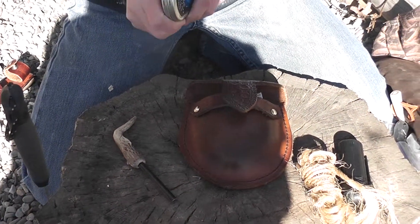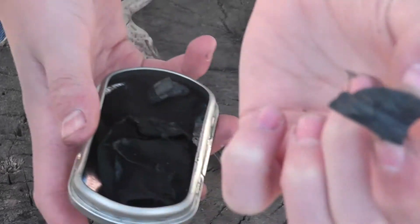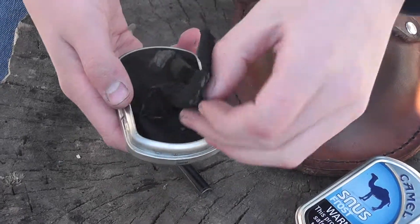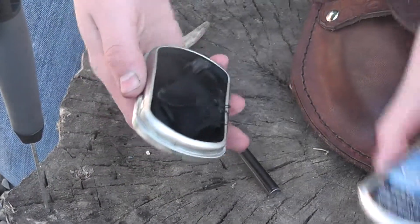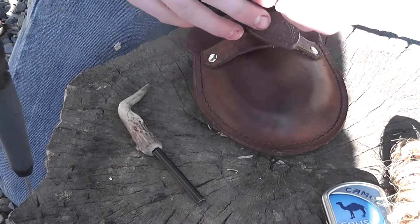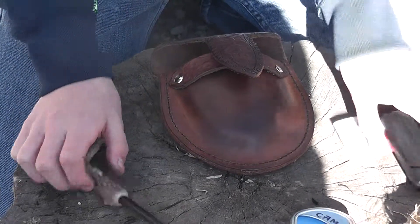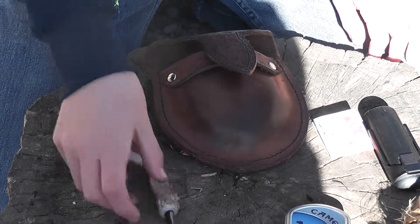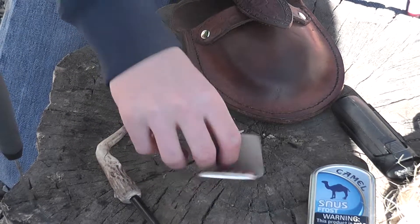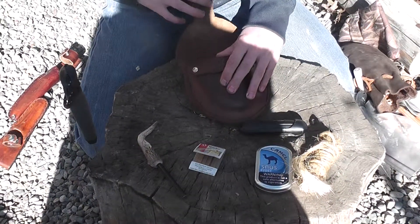In this little tin we have some charred material — there's some charred punk wood, which is just rotten wood charred in a char tin, and we'll show you how to do that in another video. And here's some char cloth. Also in here we have some matches — a full pack. And there's a ferrocerium rod. So again there are three ignition sources: the ferrocerium rod, the matches, and the blast match. That's basically it for kit number three.